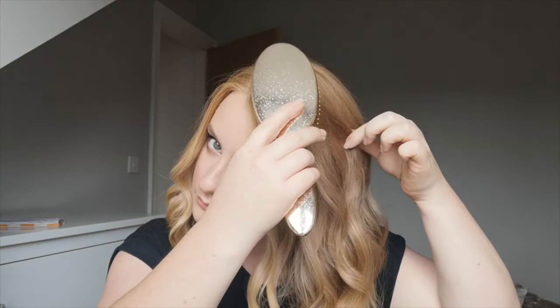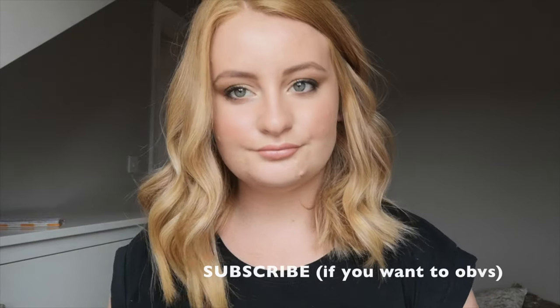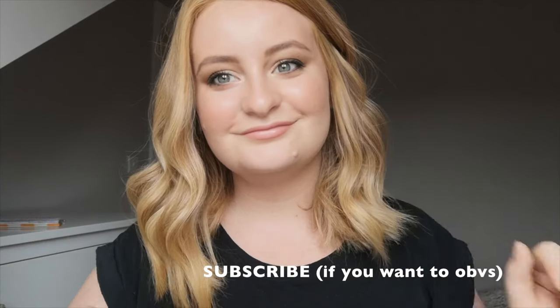That is my finished hair — it's actually grown quite a lot since I got it cut. I don't mind it at this length, it's not too bad. That's me just fiddling with it trying to get it perfect, and that is the final look. Hope you enjoy!